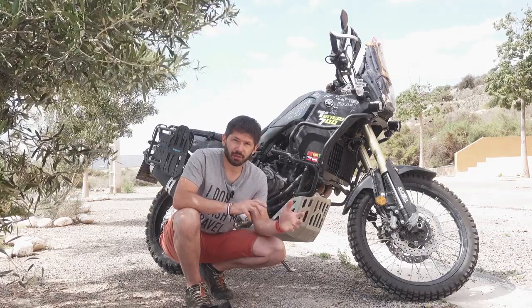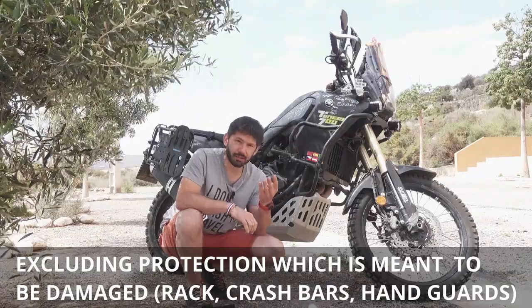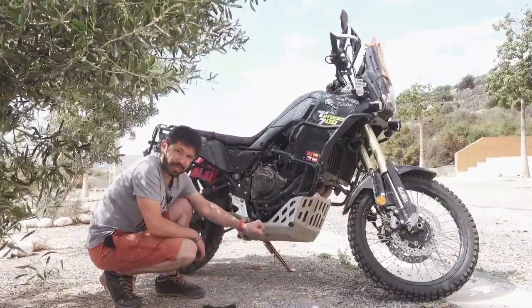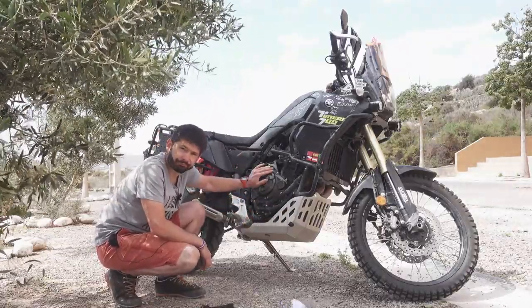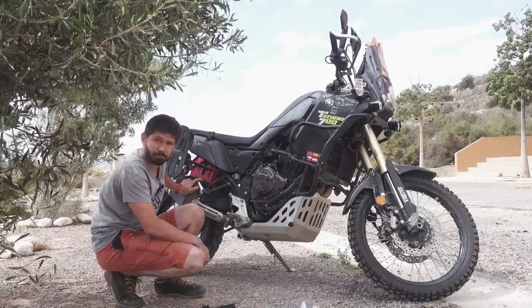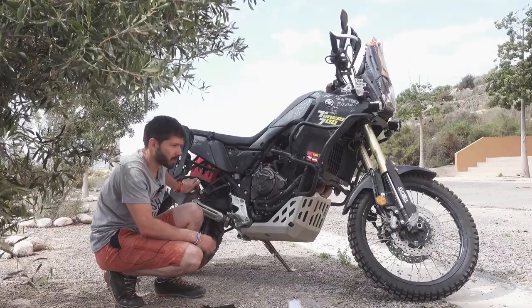A lot of people ask what's easily damaged on the bike and about durability, if it's rusting or not. I think there are four main parts: the front fork guards, especially the bottom mounting points; the bash plate which comes with the bike; the paint job on the engine casings; and the exhaust. Those are the four things which get battered quite a lot, and I basically damaged all of those.